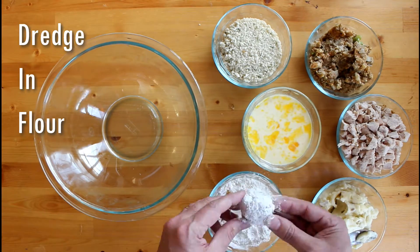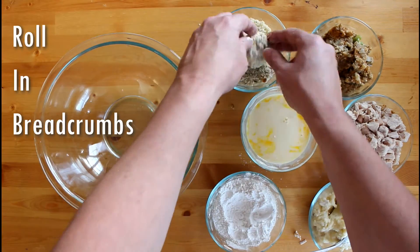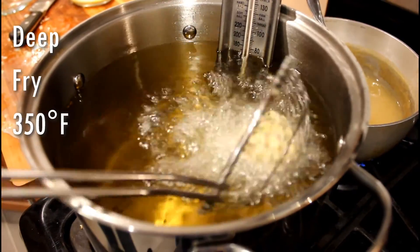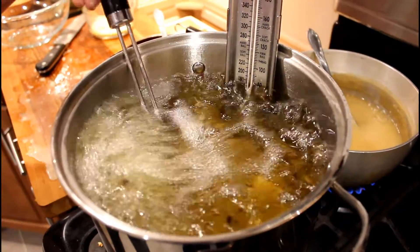Oh, they're so cute. Dredge in flour, dip in an egg and milk wash, roll in seasoned panko crumbs, and deep fry at 350 degrees Fahrenheit until golden brown. Mmm, turkey balls.